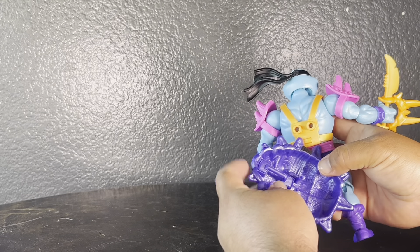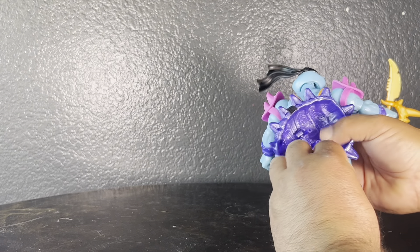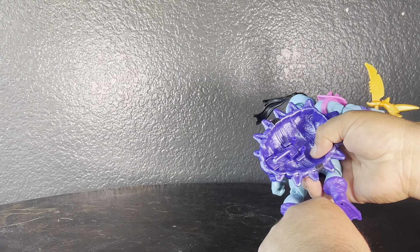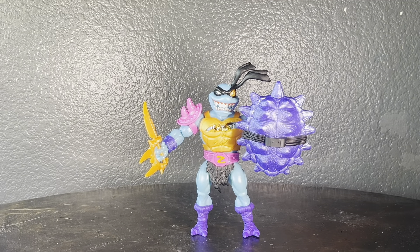This might be a shield shell situation — let me check if he can hold it, because it looks like there's a place for him to grip that shell. Yeah, you can use his shell as a shield — it grips in his hand really well. That's cool! He's ready for battle with his blade in one hand and his shield in the other.